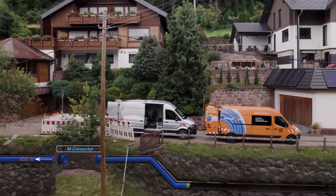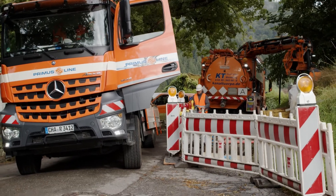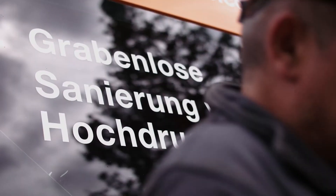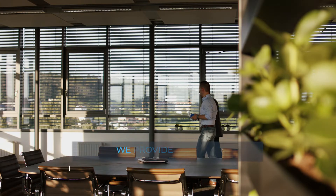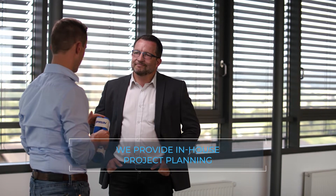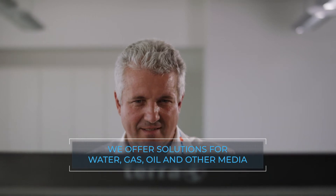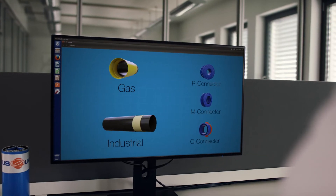A fitting piece is used to connect the installed system to the existing pipe network. Primus Line projects are planned in-house and installed by trained experts. Pipelines for water, gas, oil, and other media can be rehabilitated safely and flexibly.